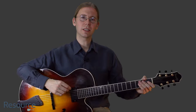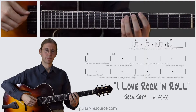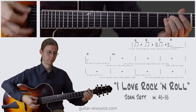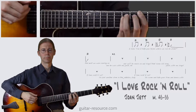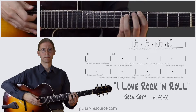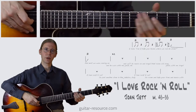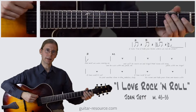Let's take a look at the next part of I Love Rock and Roll. And then we rest for several measures while the vocals carry on.